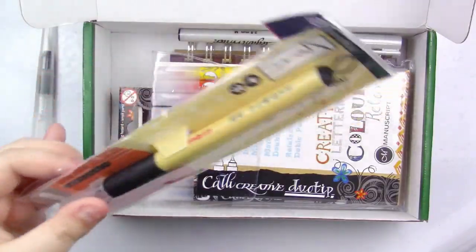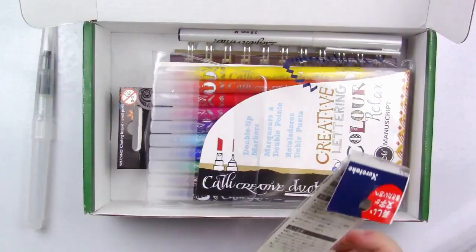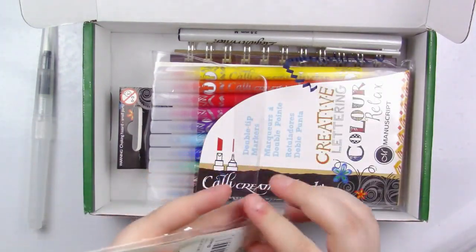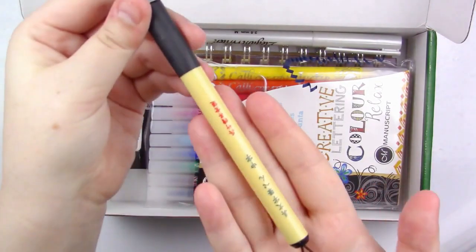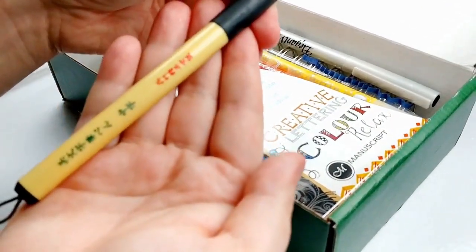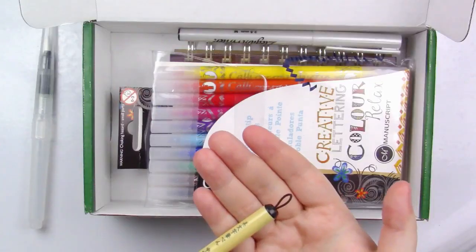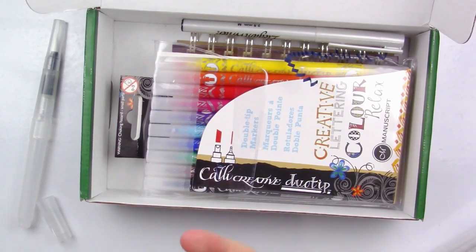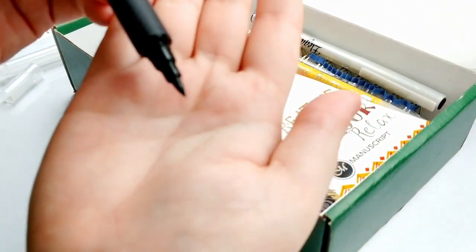The next thing we've got — a lot of this is in a language I do not speak — it's a Kuretake Bemoji brush and I've actually had one of these before, so I can attest that they are very good. It's got some really nice lettering on it, a little loop at the end to hang it up, and it looks to be a flexible tip but we're going to be testing that out a little later.